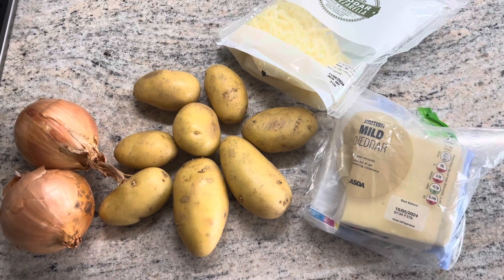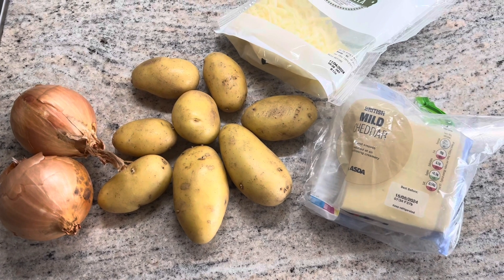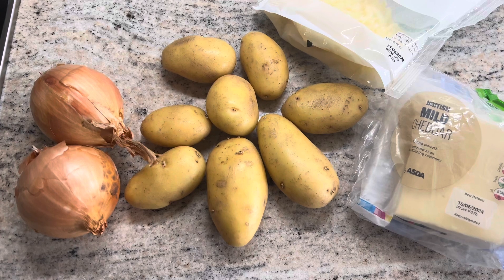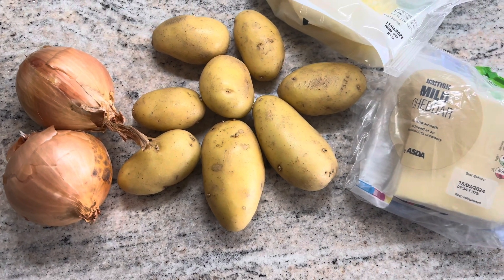Hi guys, welcome back to my channel. I hope you're all doing well. Today I'm going to show you how to make Greg's cheese and onion pasties. For this recipe you're going to need two large brown onions.